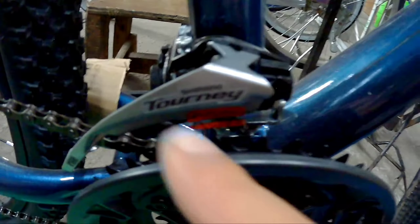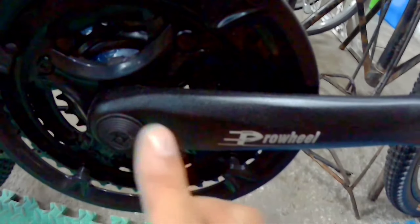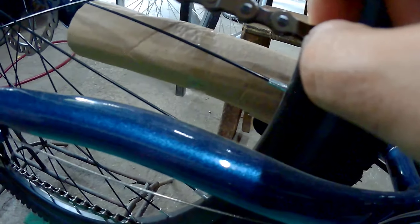Pagdating naman sa kanyang FD, ang ginamit sa kanya is Shimano Tourney. Naka 3x pa yan mga spekkitik. So ang ginamit naman sa kanyang crankset is Prowheel — 3x yan mga spekkitik. And then ang ginamit naman sa kanyang chain, stocked yung chain na ginamit sa kanya.